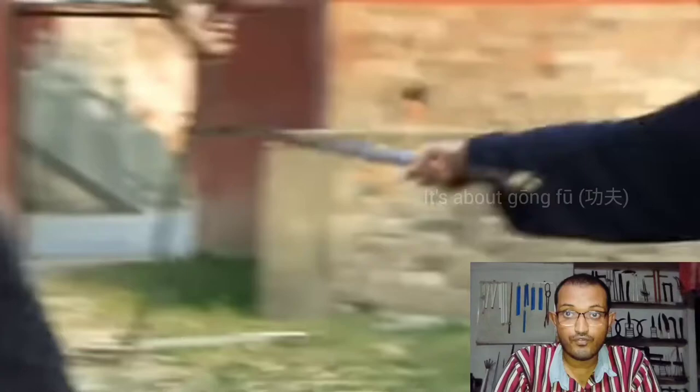He is training under Shifu Chen Shilu, who is a 15th generation priest in Wudang temple — the birthplace of Taoist martial arts. Now when you see this kind of technique, you might question its effectiveness.